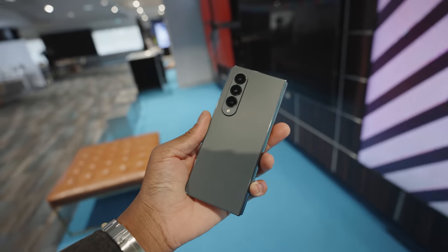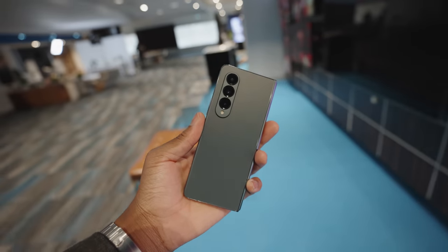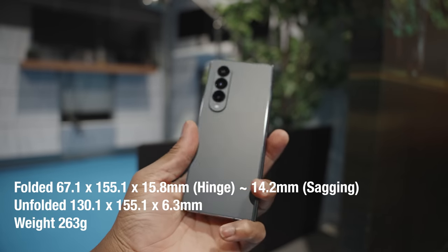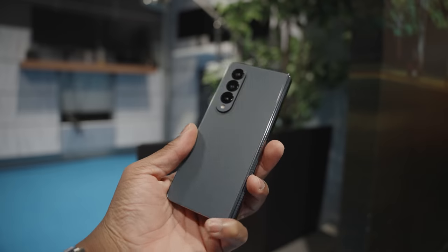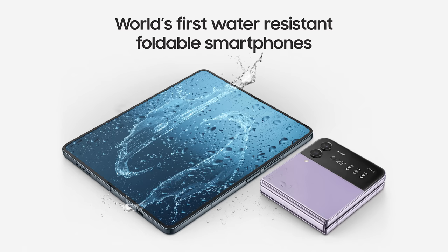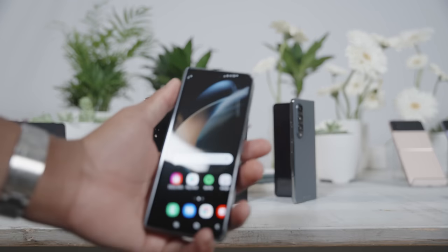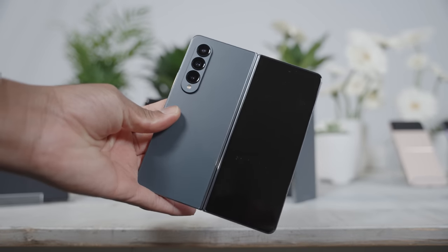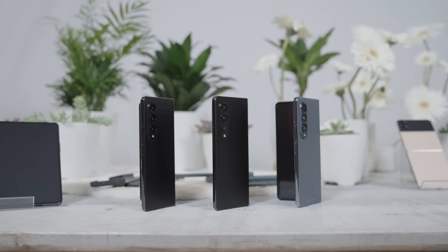The Fold 4 did feel a little bit better in the hand and it's actually 8 grams lighter than the previous Fold 3. Samsung says the Z Fold 4 is rated at IPX8 water resistance, meaning it could be submerged up to 1.5 meters of fresh water for about 30 minutes. The fact that you can dip this thing into water and have it still working is impressive given all the moving parts — very good engineering and manufacturing from Samsung.